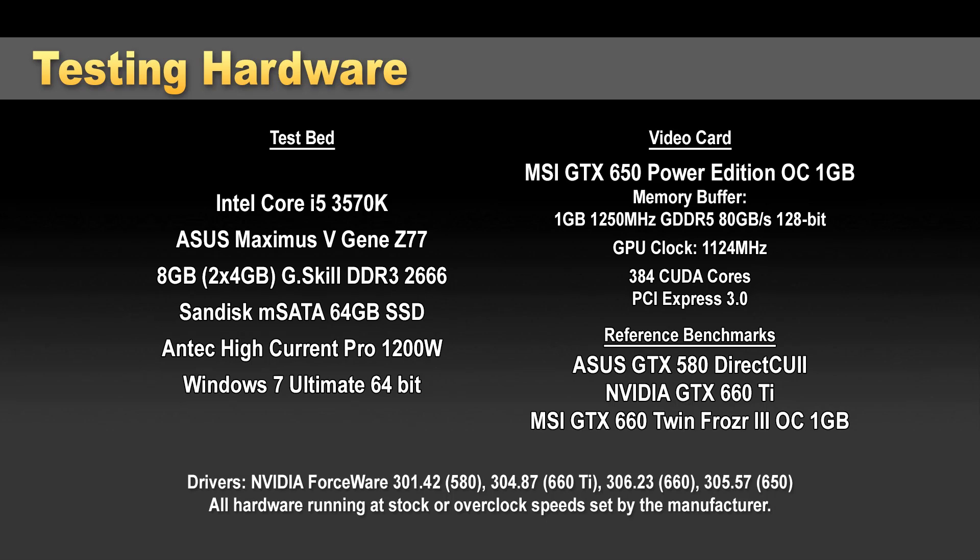Next we're going to get into our benchmarks. We're running these with a Core i5-3570K processor, a Z77 motherboard, and 8 gigs of DDR3 memory running at 2666 MHz. My benchmark suite is typically more geared towards higher-end video cards, and this is more of an entry-level card. So I'm comparing it to a GTX 580 — one of the highest-end cards from the 500 series — as well as the 660, which is a step above this in the current series, all running at 1920x1080.